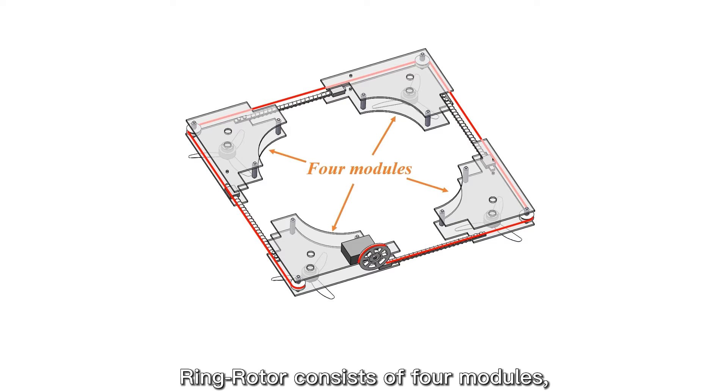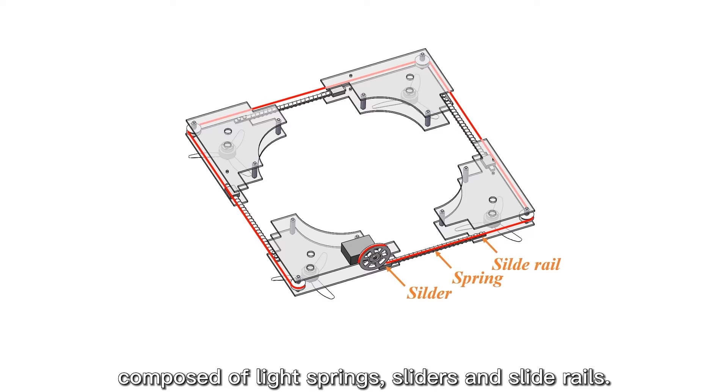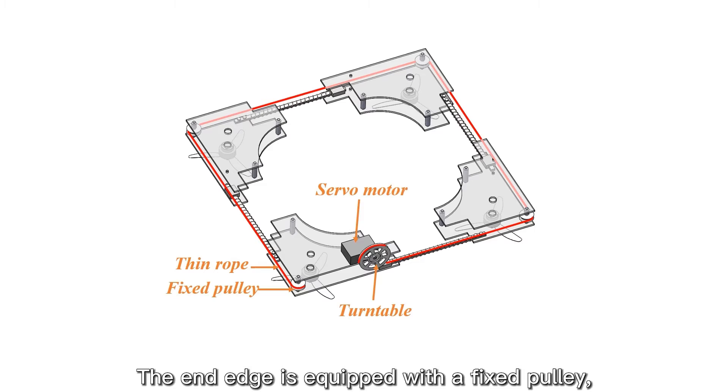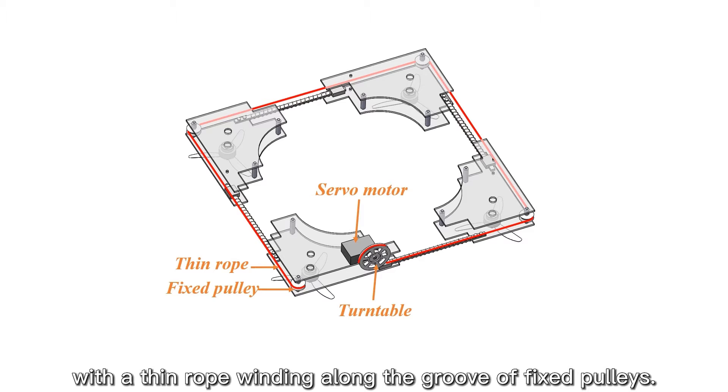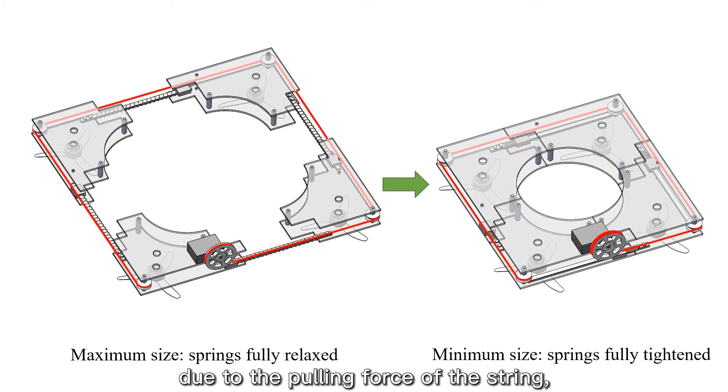Ring Rotor consists of four modules, and adjacent modules are connected by a passive retractable mechanism composed of light springs, sliders, and slide rails. The end edge is equipped with a fixed pulley, with a thin rope winding along the groove of the fixed pulleys. When the servo motor pulls the thin rope to contract, the springs are compressed due to the pulling force, causing a reduction of the whole body size.